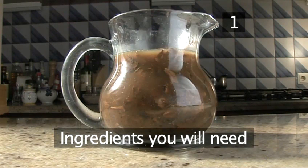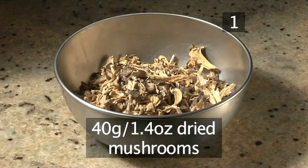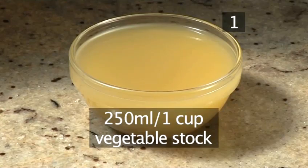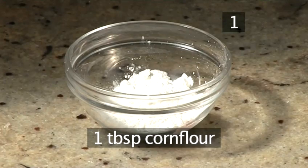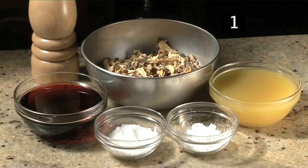Step 1. You will need the following ingredients to make 600 millilitres or one pint of sauce: 40 grams of dried mushrooms, 250 millilitres of red wine, 250 millilitres of vegetable stock, 1 tablespoon of corn flour, and salt and pepper. Here is a handy list of the ingredients.